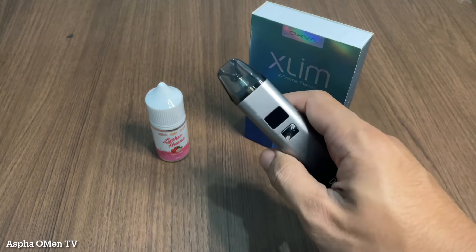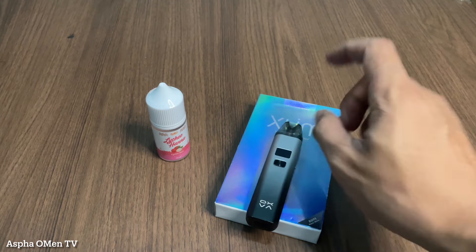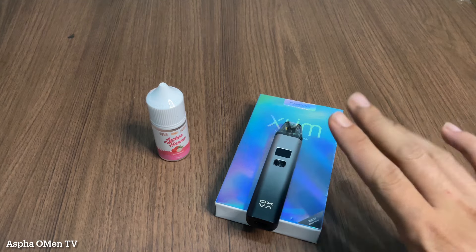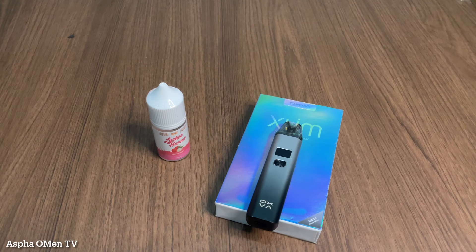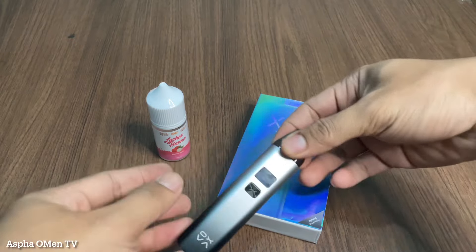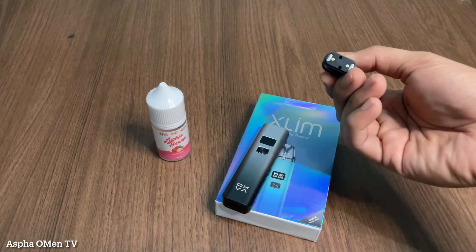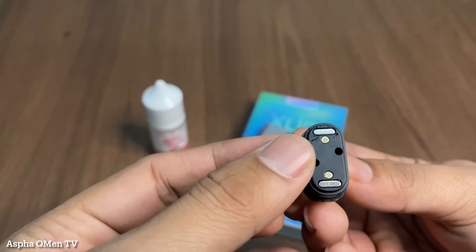Banyak di kolom komentar video saya waktu unboxing Oxva ini yang bertanya: kalau misalkan tidak menggunakan Oxva dalam waktu yang cukup lama, lebih baik cartridge-nya dilepas atau tidak? Jadi banyak pertanyaan seperti itu. Saran saya, pada saat tidak kalian gunakan dalam jangka waktu yang lama, tentunya kalian harus melepaskan cartridge ini, agar kita menghindari adanya endapan liquid yang keluar dari cartridge.